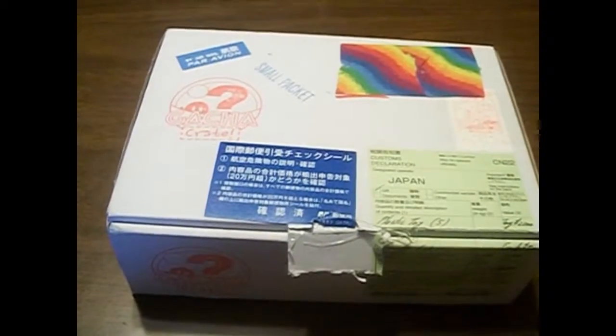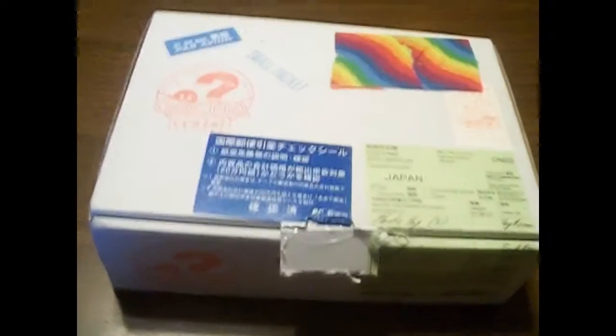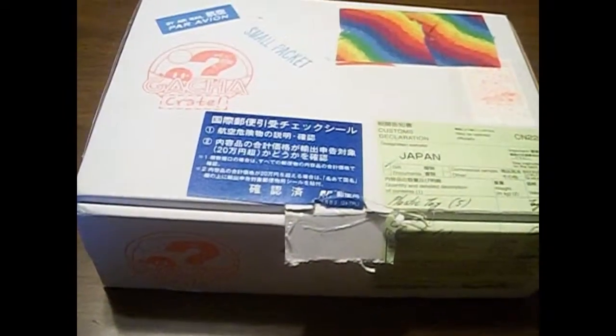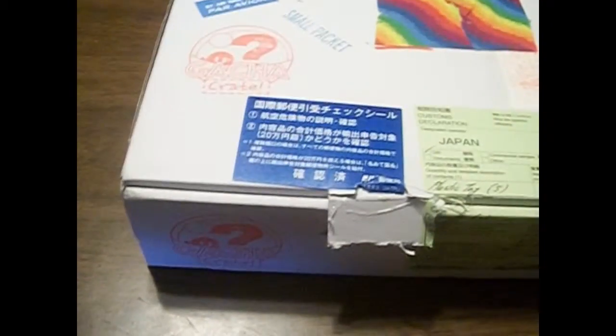That's what Gacha Pon is. They are small little capsules that have figures or keychains... I got a pen one time. It was disassembled and all, but it was a pen. I get all kinds of things — stickers sometimes. They can be shaped like anime or food or objects, like the pen. I'm very excited to see what this month's Kako'i Gacha Crate is.